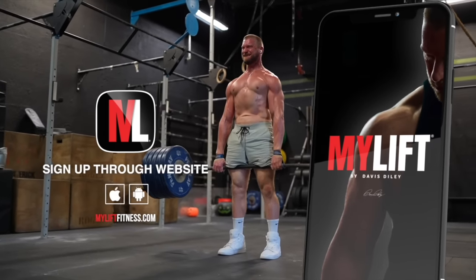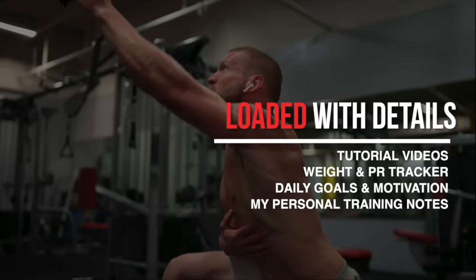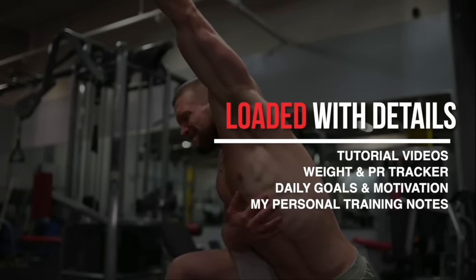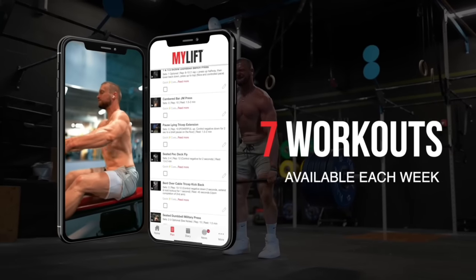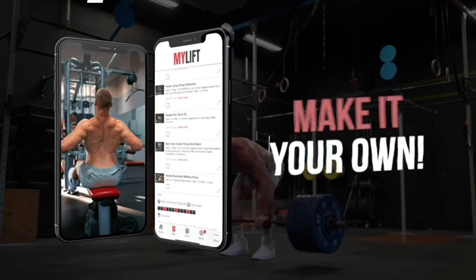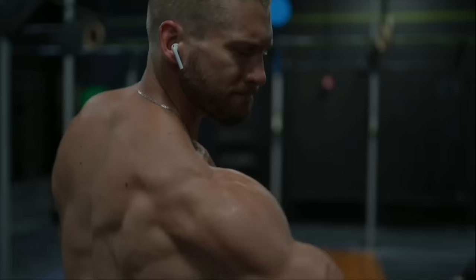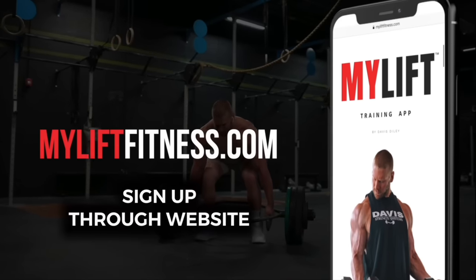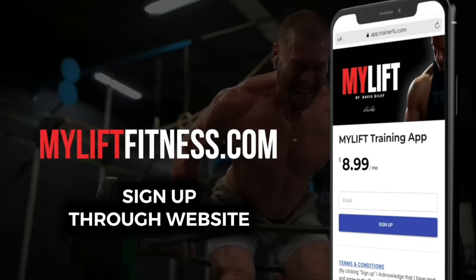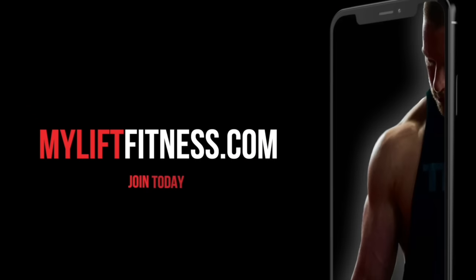Train alongside me in my training app where I provide all of my exact weekly workouts in immense detail. You can follow this plan exactly as written, or use it as a reference to help construct your own workouts. However you choose to use it, my workouts and coaching are going to be there for you — I take care of the planning, all you have to do is show up. Sign up through the website myliftfitness.com, set up your profile, and log in through the app.